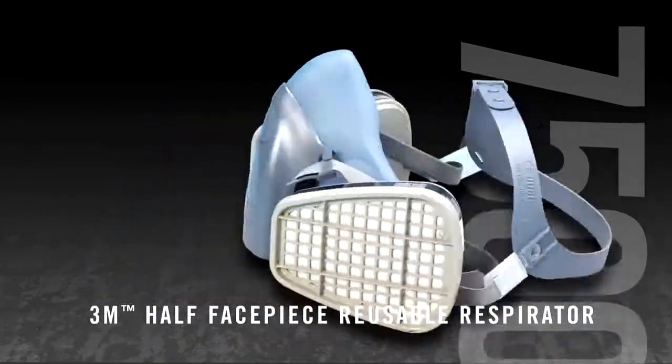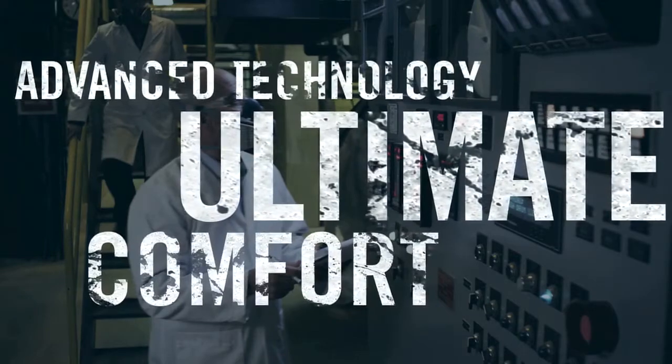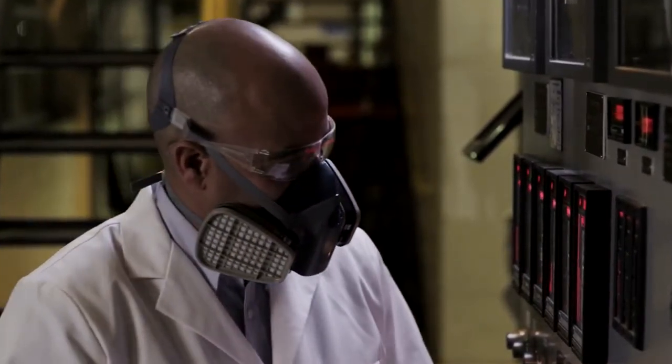The 7500 series is made of advanced silicone material to help provide the ultimate comfort and protection. It also features the 3M cool flow valve, which directs exhale breath downward to help provide cool, dry comfort.